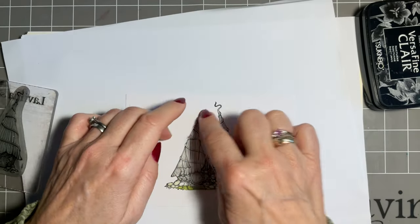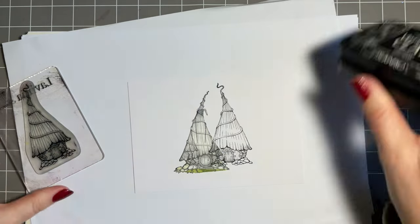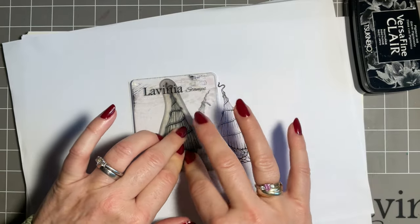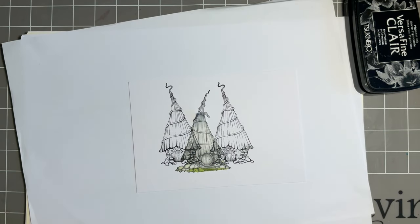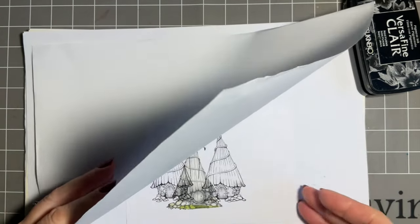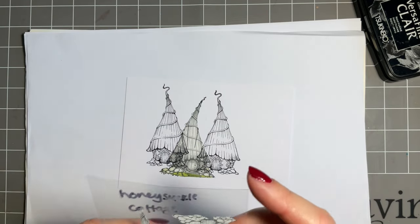I think we'll put one of these cottages at the other side as well - I like to have three dwellings. Again, this is all protected by the mask, so we'll go here and just give a bit of extra pressure where we're going over the stamp. I'll give that a bit of a blot. I've already got a couple of masks cut out for the Honeysuckle cottage.